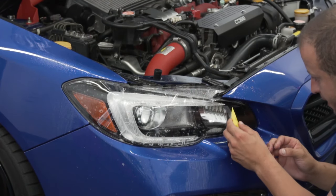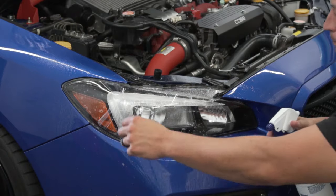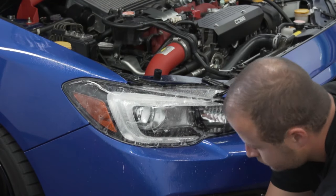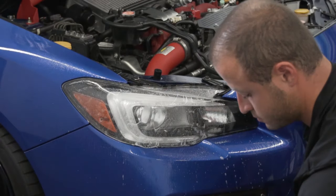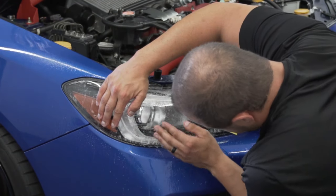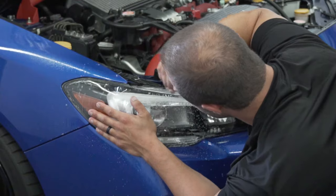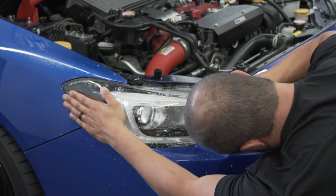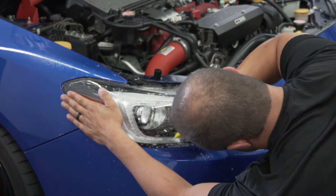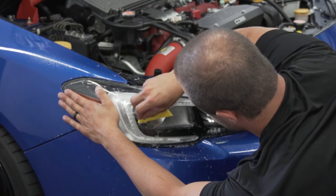You guys can see I tacked this area down. Now we're going to be able to play with this and move it around. All I want to do is pull it out.